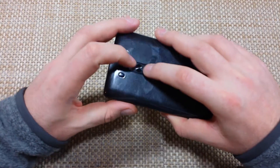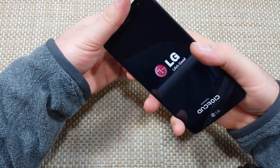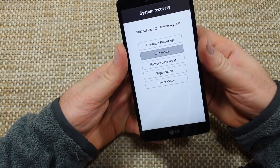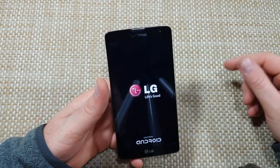So basically what you're going to do is press and hold the volume down and the power key together. You're going to hold them for a few seconds until you get this menu option. Once you're in the system recovery option, press the volume down to highlight safe mode and select it with the power key. Then volume down and power, and we're going to wait for it to boot up.